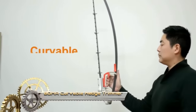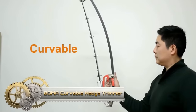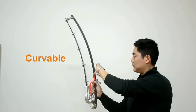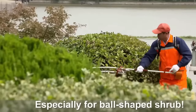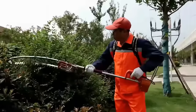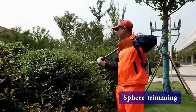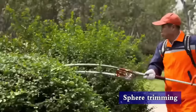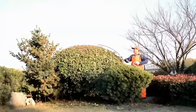The Boma Curvable Hedge Trimmer stands out as an innovative tool for easily trimming round or curved hedges. Its flexible blade can be bent to any angle, facilitating the shaping of shrubs and bushes into various forms. Powered by a robust 26cc gasoline engine, it excels in trimming thick hedges. Key features include a flexible blade for obstacle navigation, a powerful engine, and an ergonomic design with an adjustable shaft and dual blades for enhanced productivity.